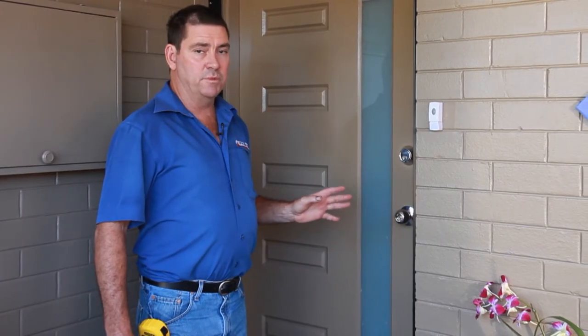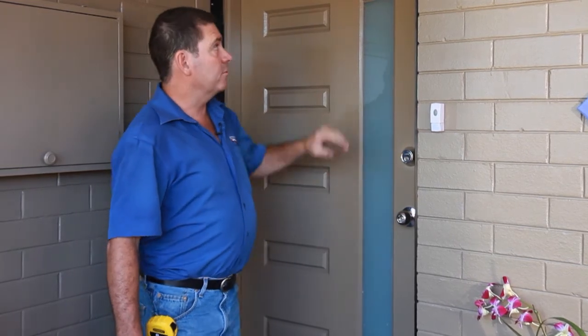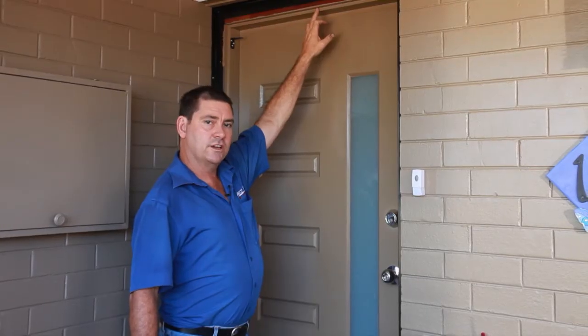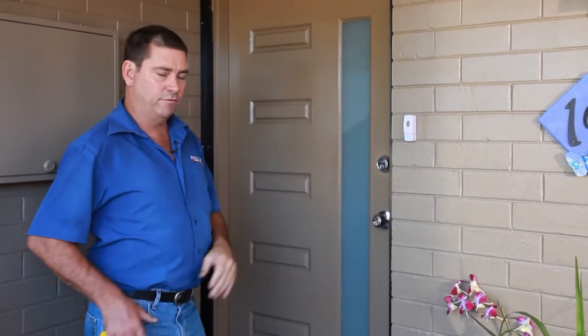There are a couple of different ways of measuring. It depends if you have a rebate or not. A rebate is this section here where the old screen doors used to go into. A lot of new doors these days don't have that. So we'll show you a measurement now for a subframe.